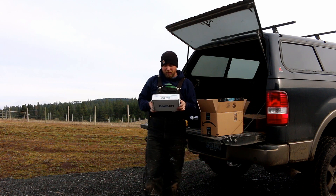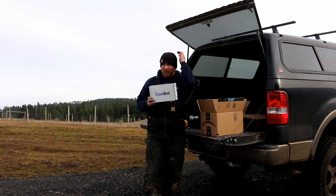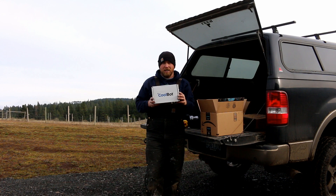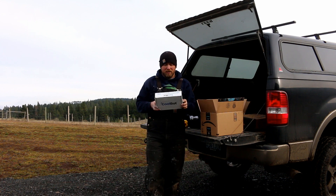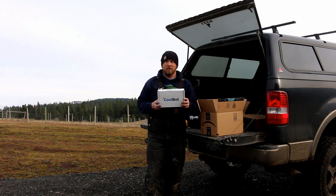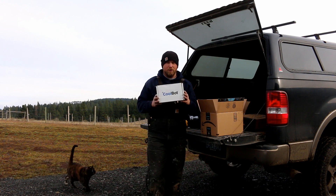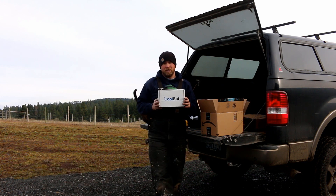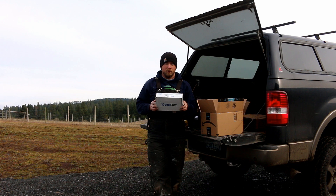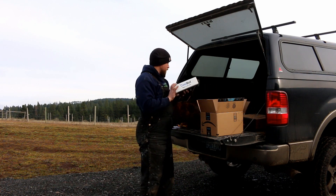The key enabler to this whole thing is this little guy right here. It's called a CoolBot, and what it's going to do is trick the air conditioning unit into thinking it needs to run more often than it really does. This allows us to set a cooler than room temperature — like 70-60 degrees Fahrenheit — and take it down to about 40 degrees Fahrenheit, which is around 8 degrees Celsius. So this is a major one that we have to do.